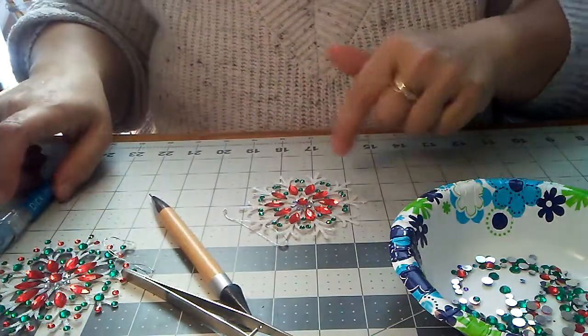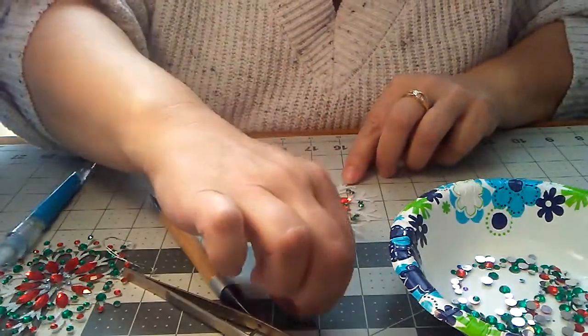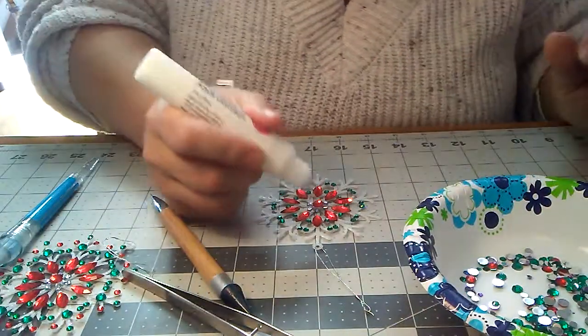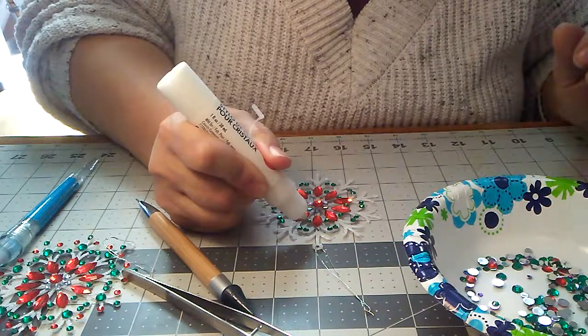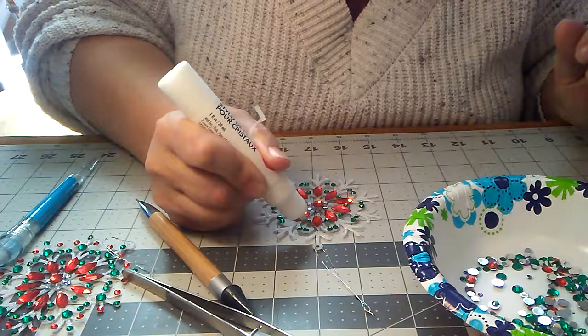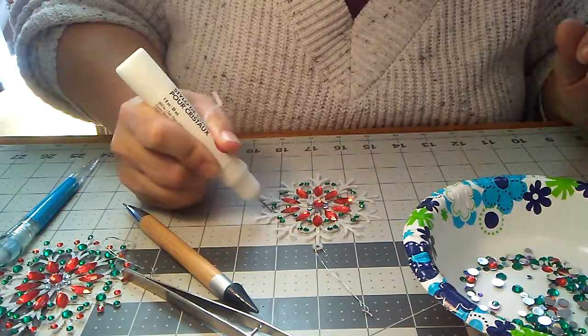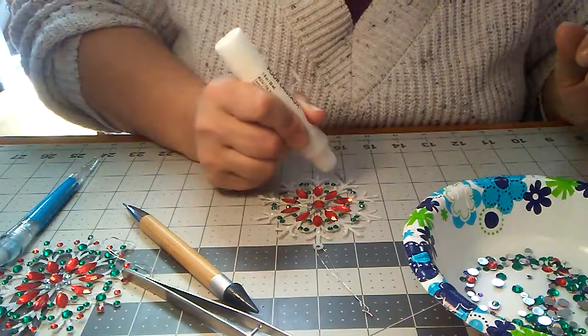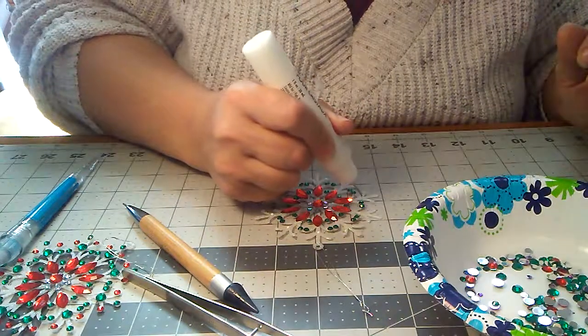Now, when you do the outside, it's okay to go ahead and do the big ones, because they're spread out so weird. So we'll put a bead of glue here for the big ones.